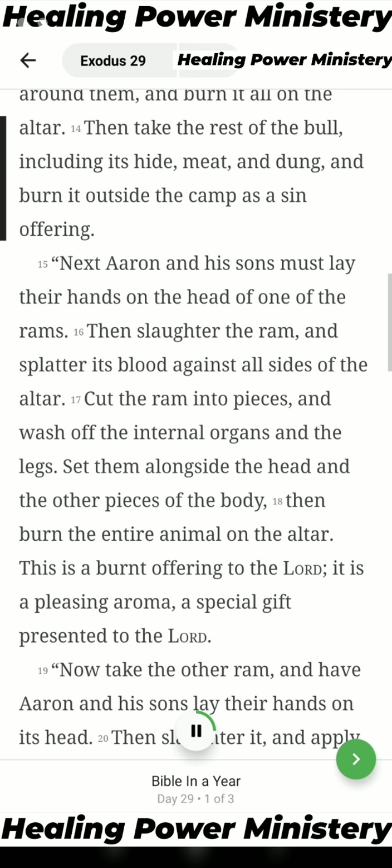Then take the rest of the bull, including its hide, meat, and dung, and burn it outside the camp as a sin offering.